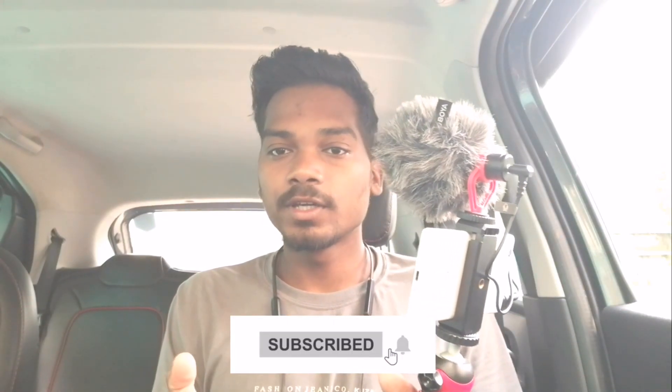In the next video I will tell you the full review and the sound quality. The sound quality is good — we'll cover that next video. Please like, share, and subscribe. Thank you so much, bye.